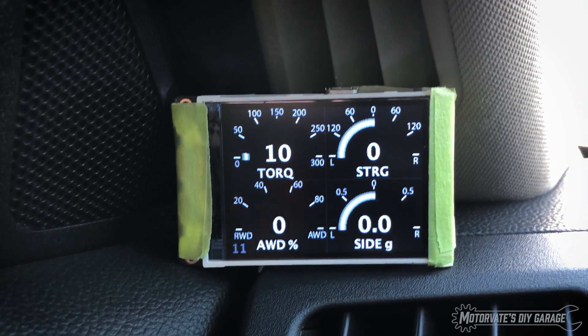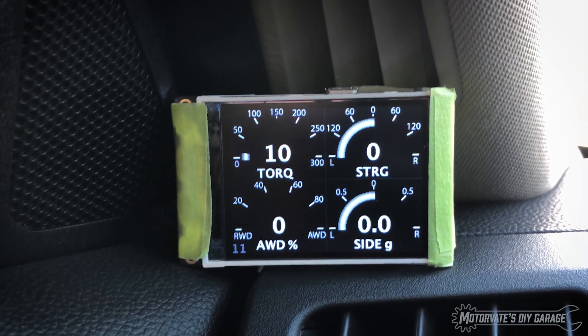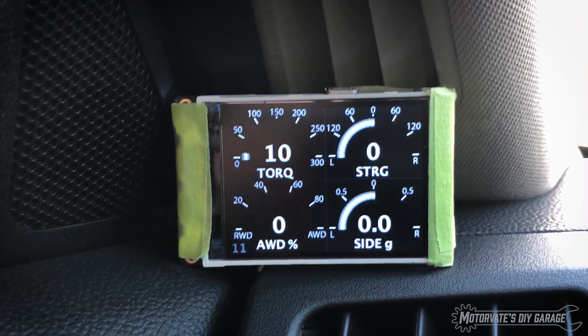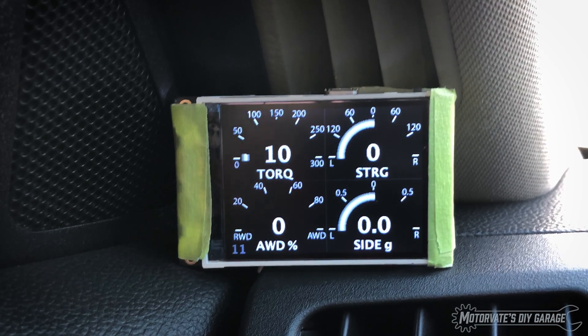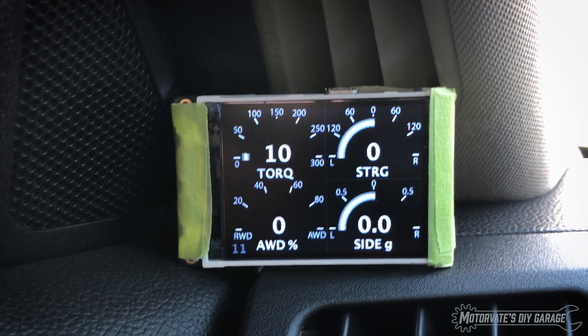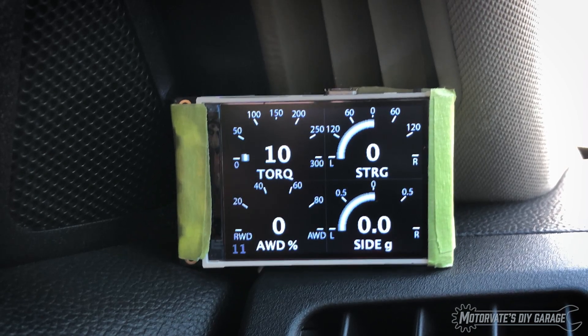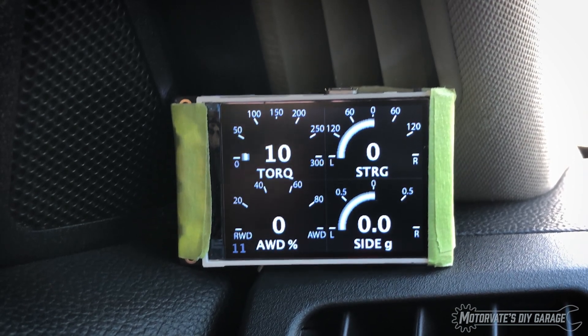Bottom left is all-wheel drive percentage. For those that have a G37X, this will show you how much torque is going to your front axle. On the G37X, the maximum is 50%, but the way the gauge is laid out, at zero the car is rear-wheel drive, and at 100% the car is all-wheel drive. On the bottom right, we have side G. The car has a built-in G sensor — for example, when you're in a corner going through it, the G sensor will tell the transmission to hold the gear, because when you're cornering and pulling some Gs, you don't want the car upset by a gear change. So we have tapped into that.